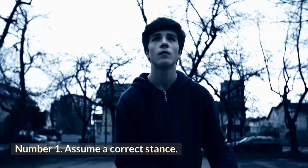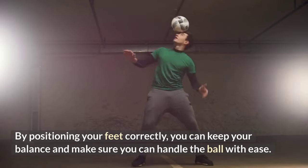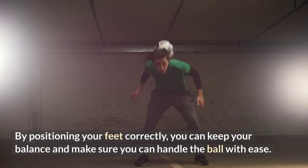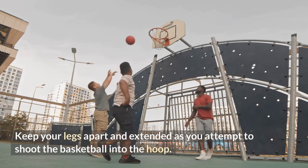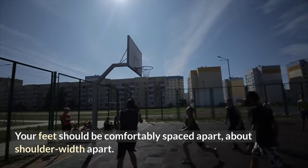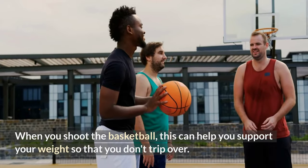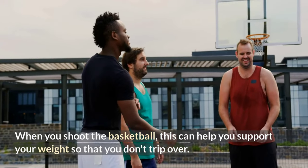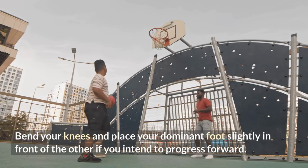Number one: assume a correct stance. By positioning your feet correctly, you can keep your balance and make sure you can handle the ball with ease. Keep your legs apart as you attempt to shoot the basketball into the hoop. Your feet should be comfortably spaced about shoulder-width apart when you shoot, which helps you support your weight so that you don't trip. Bend your knees and place your dominant foot slightly in front of the other.